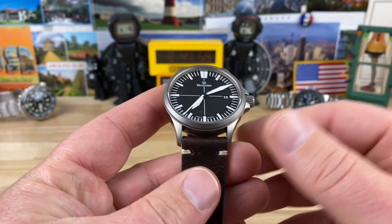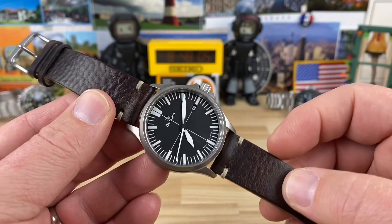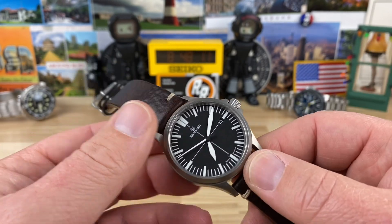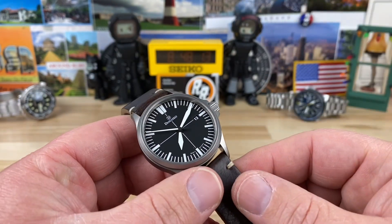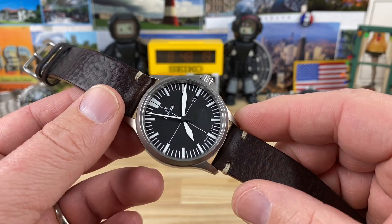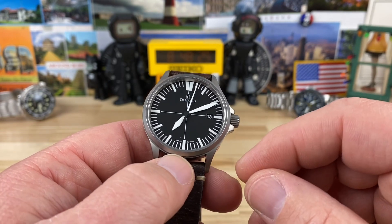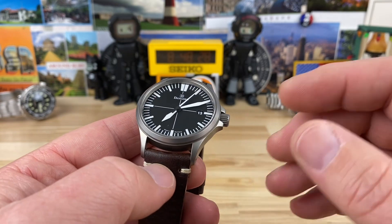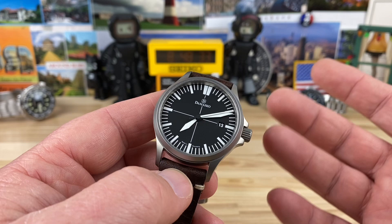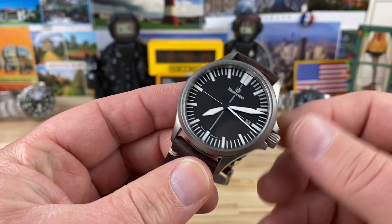20-millimeter lug width, so whatever strap you want to put on this. This thing would easily work great on this leather, or maybe like an Erica-style strap — something elastic. That would work great. I think there are some bracelet options for these. The Damasko bracelet is just phenomenal — well built with a butterfly clasp, but their bracelets are crazy expensive. Worth it because of how intricate and how well done they are. There might be a bracelet for this one.